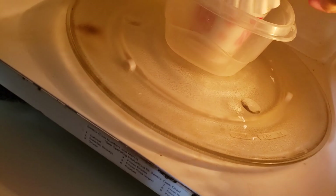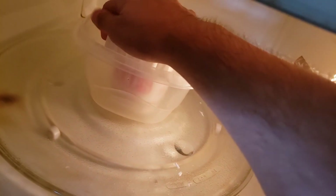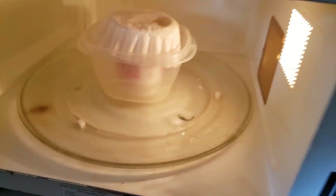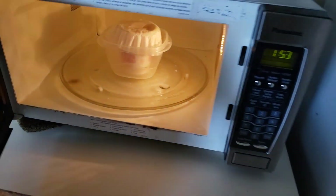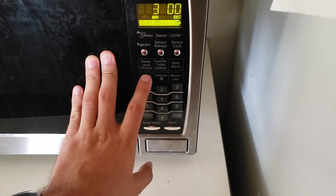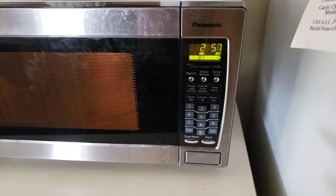I think coffee filters help it — let me just try to put it on just like that. There we go. Let me try to put it in the center more. Okay, now let's close this and cook it.